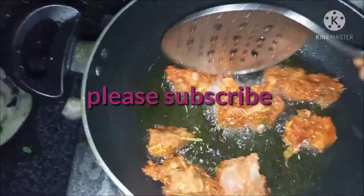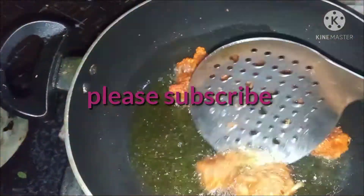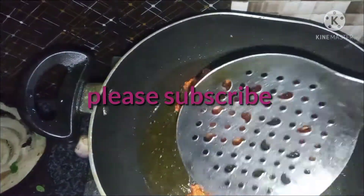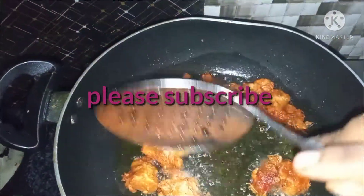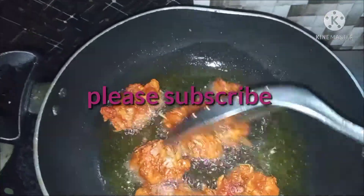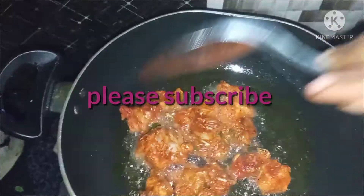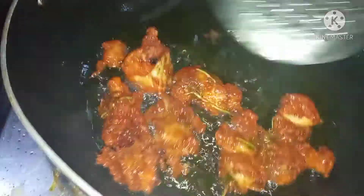I am going to put the sauce in the kitchen. This is the first thing I have done in the kitchen.